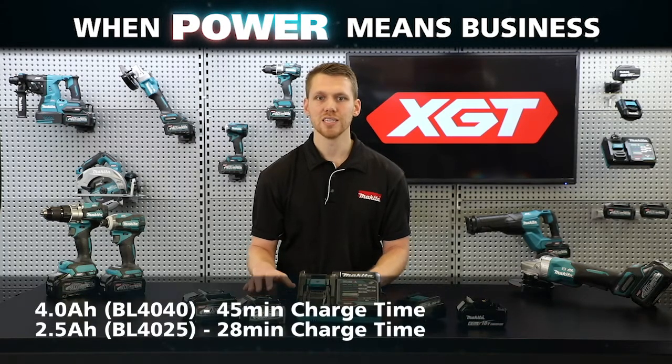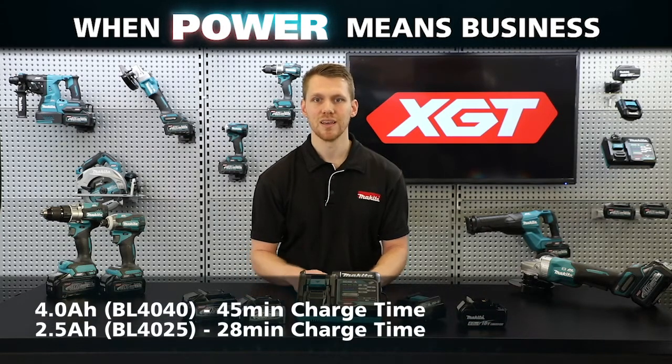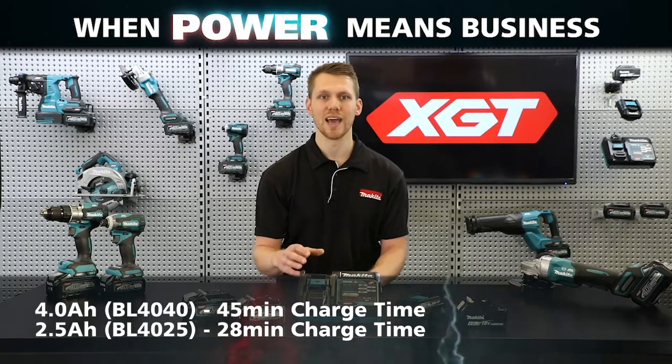The 4Ah battery has a charge time of 45 minutes, while the 2.5Ah battery will charge in 28 minutes.